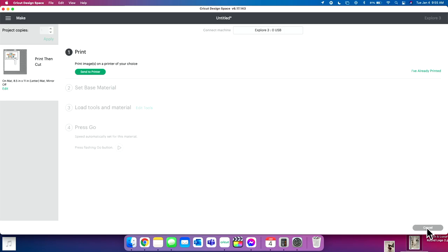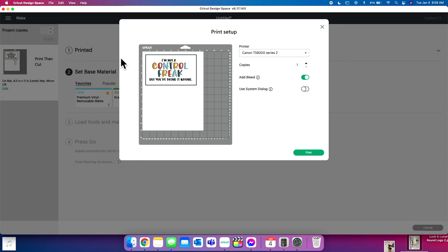It's going to connect to our Explore 3 via USB cord. We have heavy card stock, so after we print we'll set our base material to heavy card stock. Now we're going to click 'Send to Printer.' You can see the little preview right here — we have our printer already set up. So we have our printer selected, we have the number of copies, and we have 'Add Bleed' turned on. I'll explain what exactly Add Bleed is.